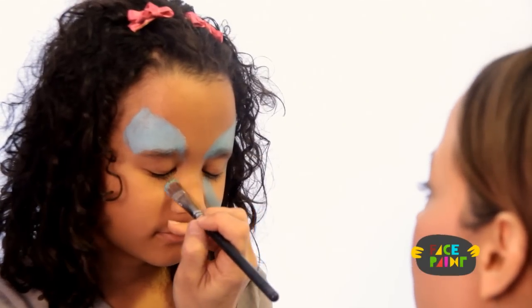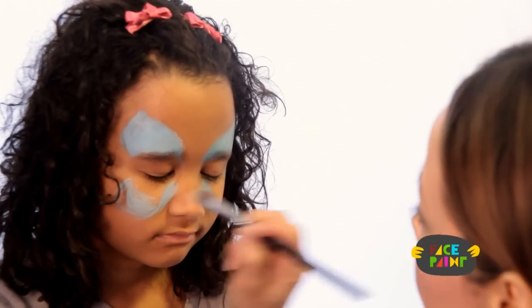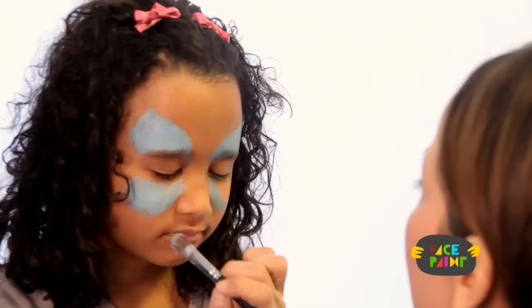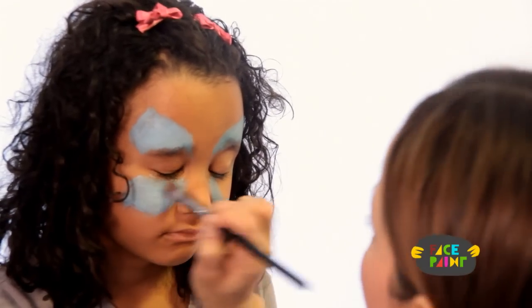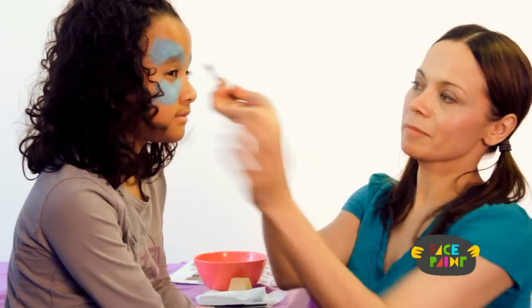And then round it on that side and fill it in. You're going to go around the cheekbone right here and color that in. And you can have a little tiny tail. Open your eyes — and that's the first step of the butterfly.